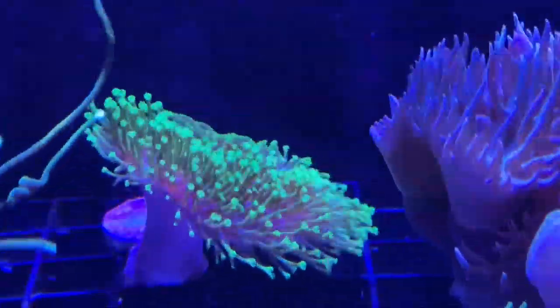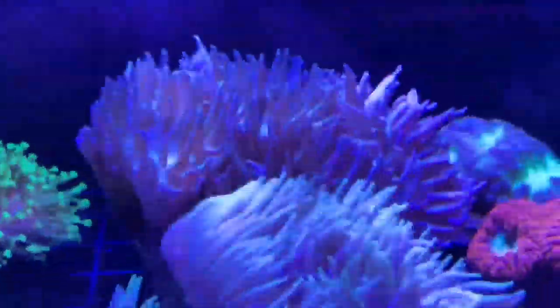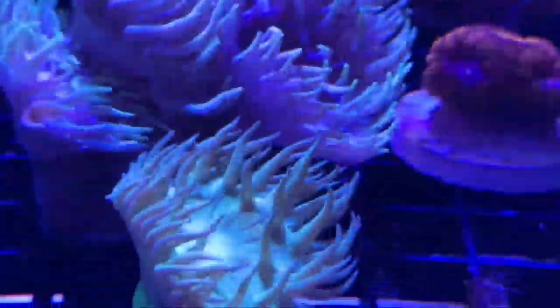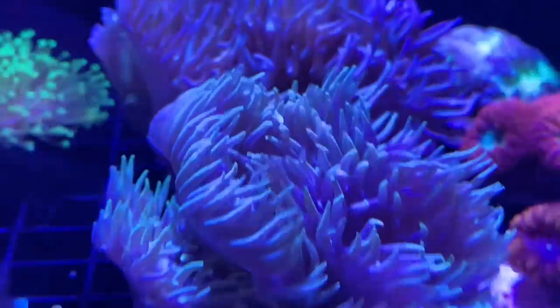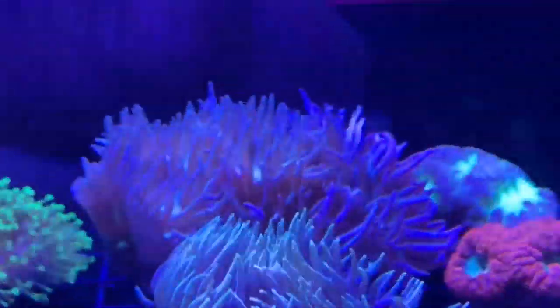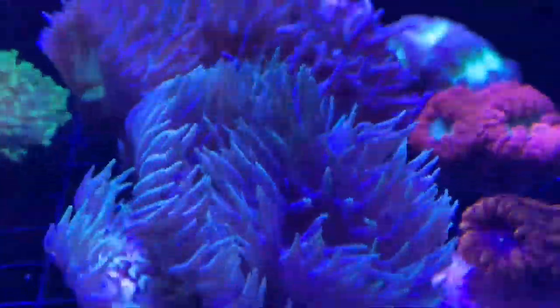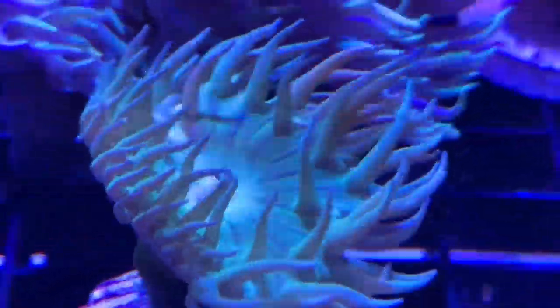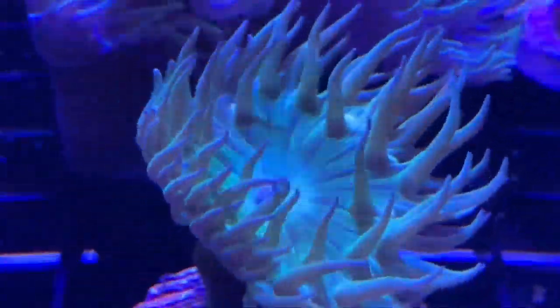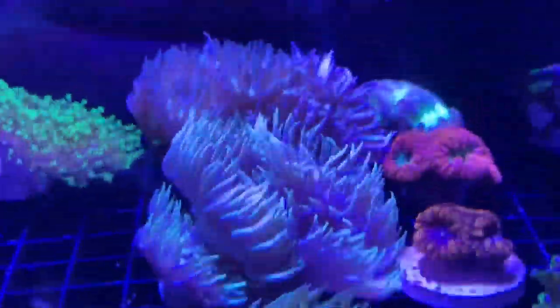I don't remember if I had the duncans in my last video, but I believe I had one and got two more because I want to fill a rock up with them. I like the different varieties - this one is all purple, this one is mostly green with a little bit of purple, and this one is mostly all green with a tiny bit of purple around the tips and mouth. I like the diversity of colors within the species.